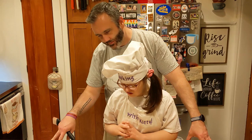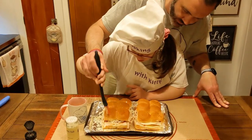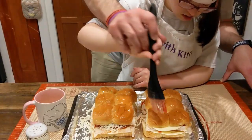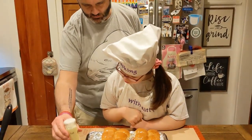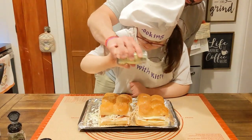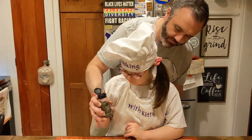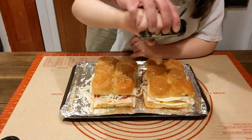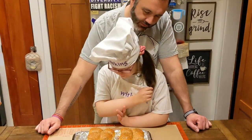Looks like these need some butter, right? Yes. Alright, let's baste some butter. Now let's sprinkle some garlic salt — put it on both. And some dried basil leaves.